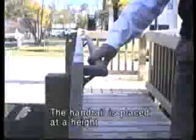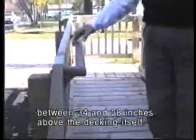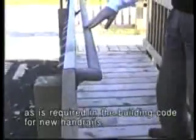The handrail is placed at a height between 34 and 38 inches above the decking itself. It's securely fastened and grippable, with a return to the guardrail itself — as required in the building code for new handrails.